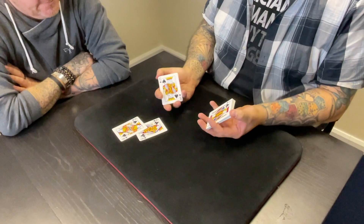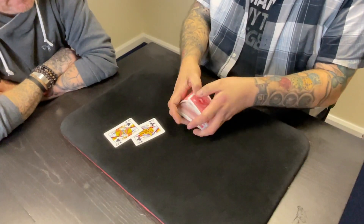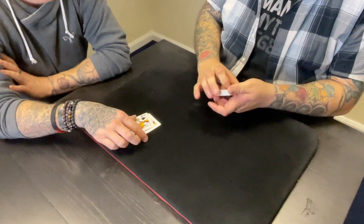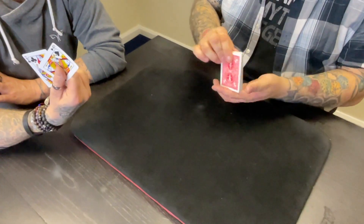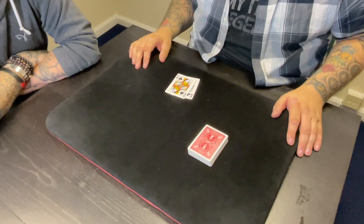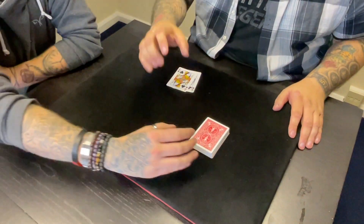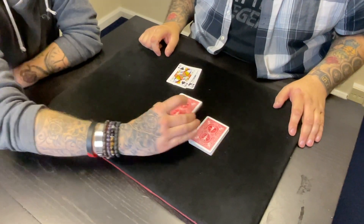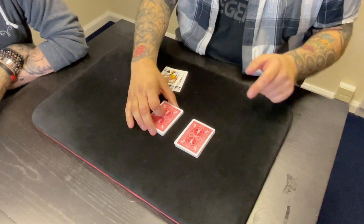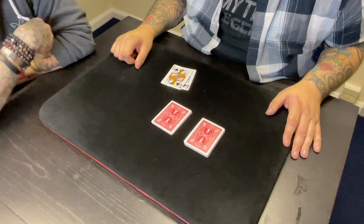This uses two black queens and they're perfectly okay — there's nothing weird about them, they are just what they appear to be: two black queens. Now you're going to pick a card in a very fair way by having you cut the deck somewhere in the middle — totally up to you. Cut a packet of cards over there.